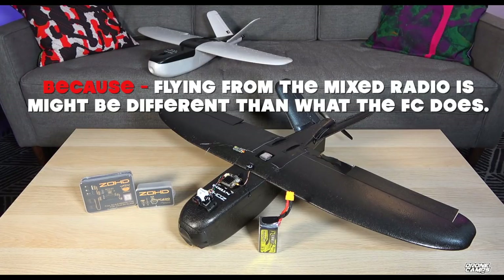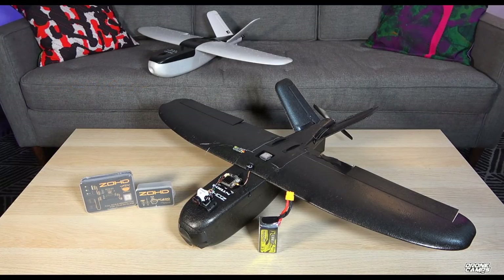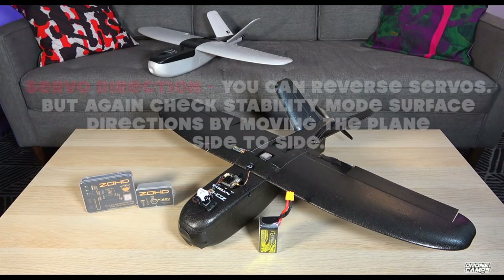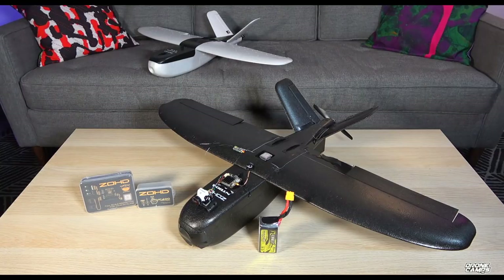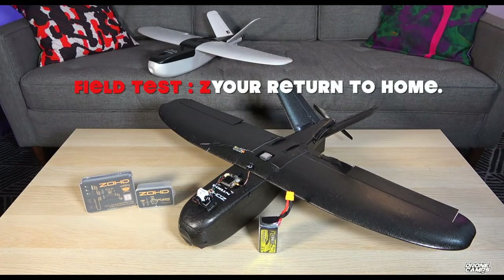Make sure stability mode works correctly for left, right, up, and down to keep the plane level, because RTL relies on that orientation for the control surfaces. After stability mode is confirmed working, if you had a servo reversed, you can go back and reverse the servo direction in the radio. We had two servos that were backwards after stability mode was all worked out. Very important: set stability mode first, then reverse servos as needed — otherwise RTL might not work.